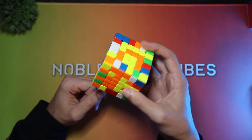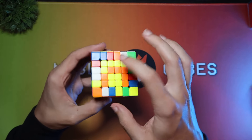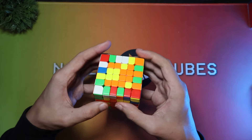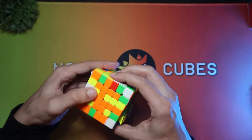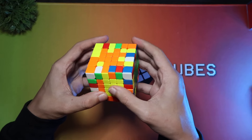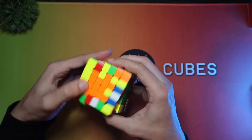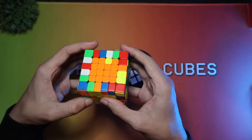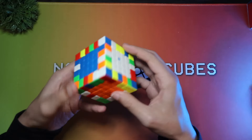Now we've got the final edges, and this is actually a very good case. We've already got a bar here, already got a bar here. I'm going to connect that back up, and then do something like this which gives me a bar again. Put that in, then I'm going to connect this corner with the last two. Insert this bar, and then do a commutator for the last. And that solved everything — color scheme is correct — so let's continue on with the edges.